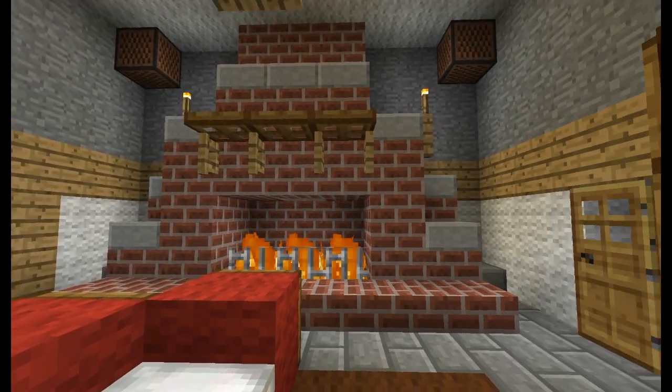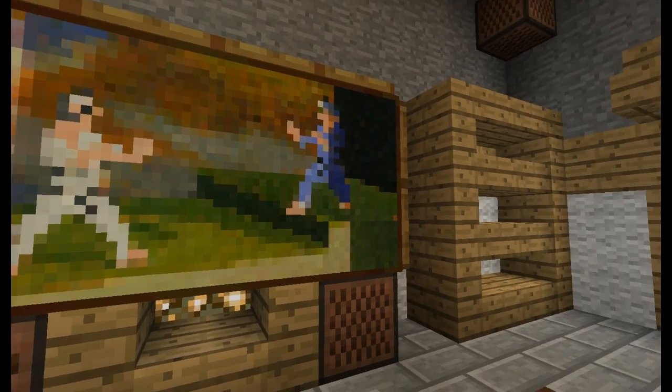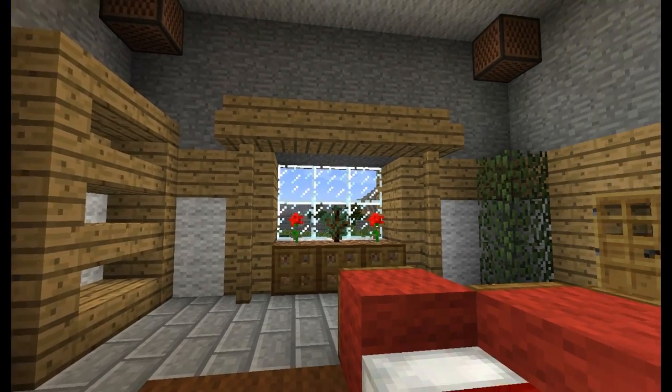Hey Pandalings, this is the Black Belt Panda and in this tutorial video I'm going to show you how to build this awesome cozy modern living room.